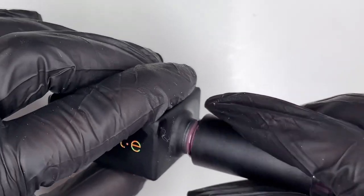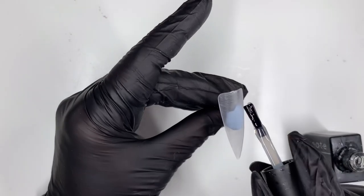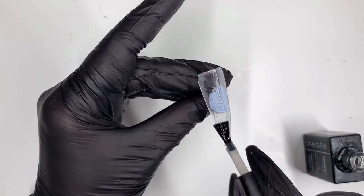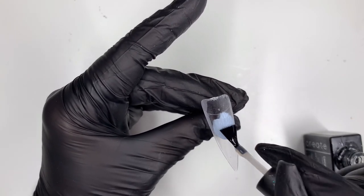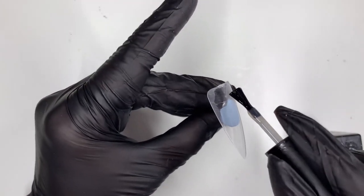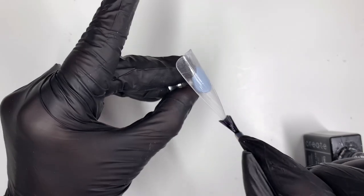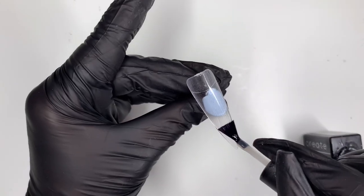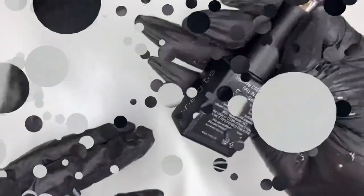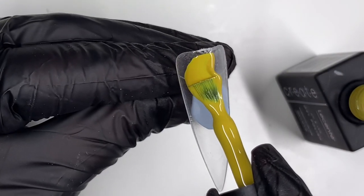I just thought I'd do a quick swatch and show you the coverage. I've prepped these tips — they're each having a coat of Licente base coat and being cured in my Licente lamp for 30 seconds. As you can see, the base coat with Licente is thicker than a lot of base coats. I find it's really useful if you've got people with slightly uneven nail surfaces, maybe through previous damage. So — Fall in Love.